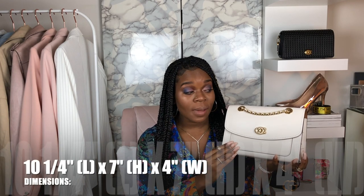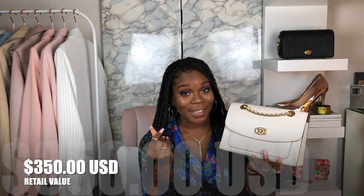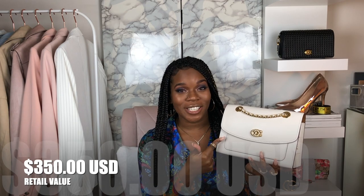So this is the Coach Parker, like I said before. Just a little bit about the bag — it just came out not too long ago. I purchased it about three weeks ago. It is not a part of the 1941 collection like the classic Coach bag, but I see it as being like a classic timeless look. I think that this is definitely worth your coin because this purse is gorgeous. I love this bag.